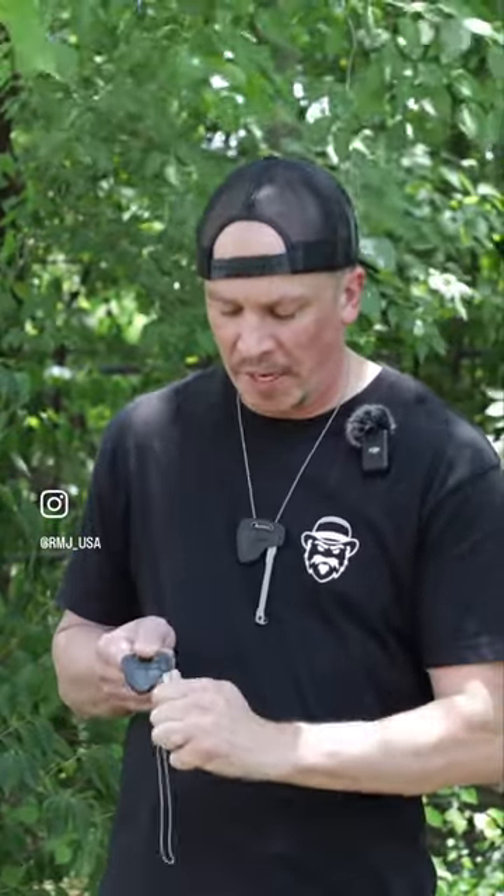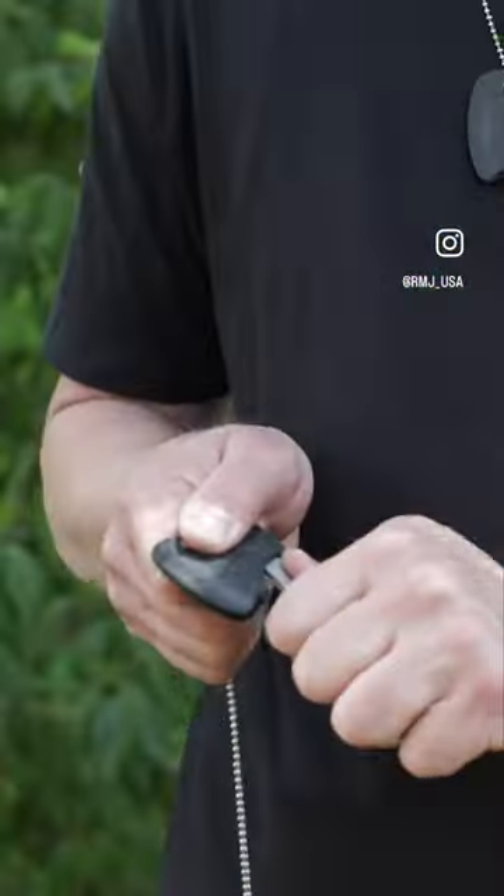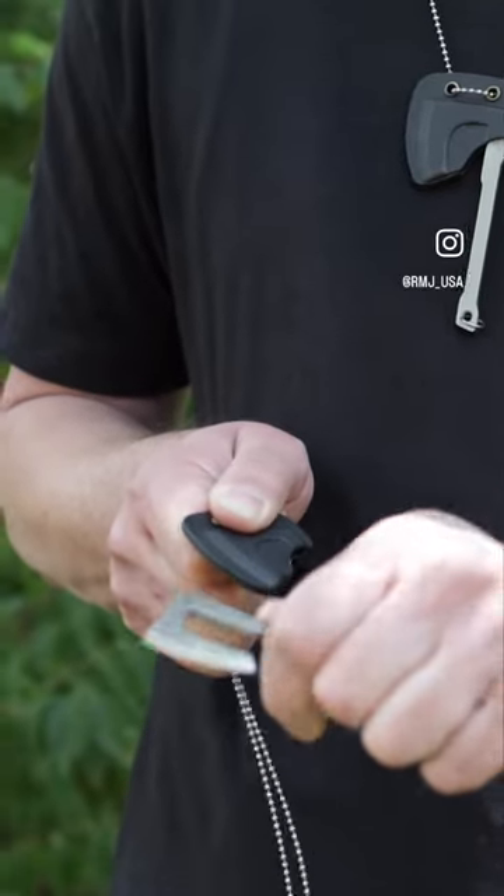When you first get it, it's gonna be snug and tight getting out of the scabbard. The way to get it out is to grab it by the handle, use your thumb on the back of the neck, and instead of pulling directly out, you're gonna push forward with it. Push behind the neck and it'll just deploy. Sometimes it's too tight — just go by the top and wiggle a little bit and it pops right out like that.